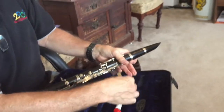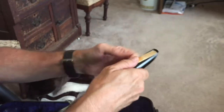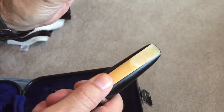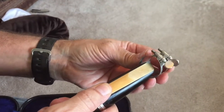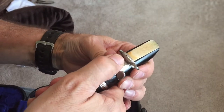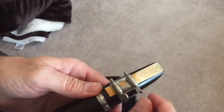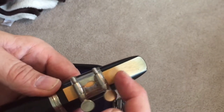Your reed's been soaking in your mouth. Take the flat part of the reed, put it against the flat part of the mouthpiece and just rest it there. Hold it with your thumb while you take the ligature — a ligature is anything that holds something together, it's just a fancy name. Very carefully, without chipping the reed, slide it over and down as far as it'll go.